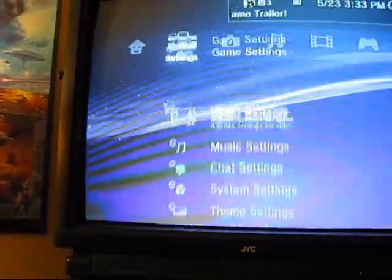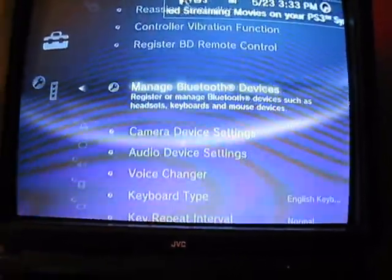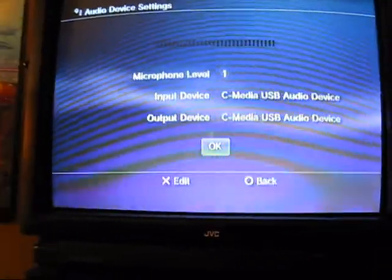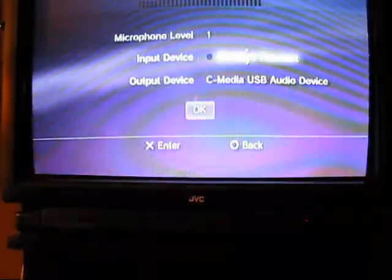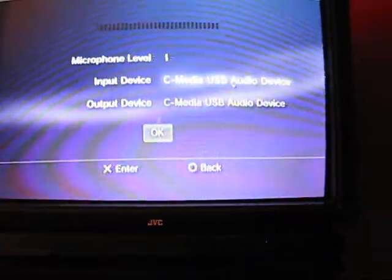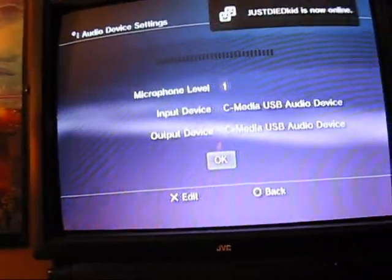Now if you're going to want to game online, you're going to have to go back to settings. You're going to want to go to accessory settings, then audio device settings. If you have a Bluetooth headset, it should say wireless headset and have it checked. But what you're going to want to do is go up to C media USB audio device and hit enter on that. I keep my microphone level on one so that my friends do not get feedback of their own microphone.